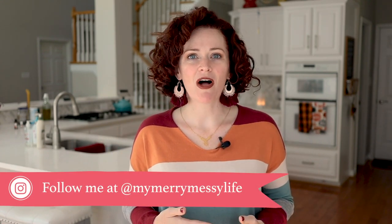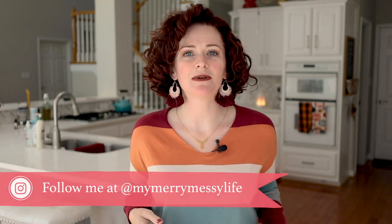Hey everybody, welcome back to my channel. As you may know, I am Sarah McFall of MyMerryMessyLife.com. I'm a blogger, an author, a podcaster, a YouTuber, and a mom of four.